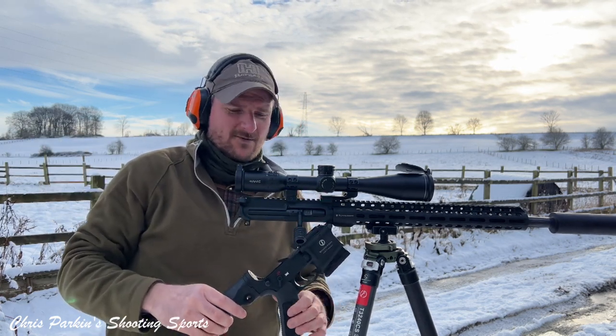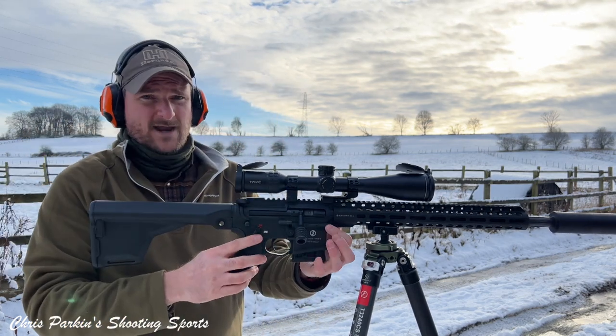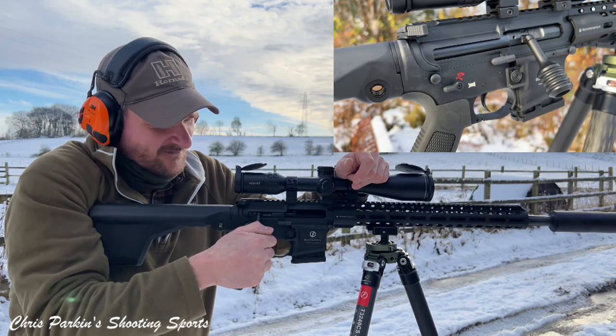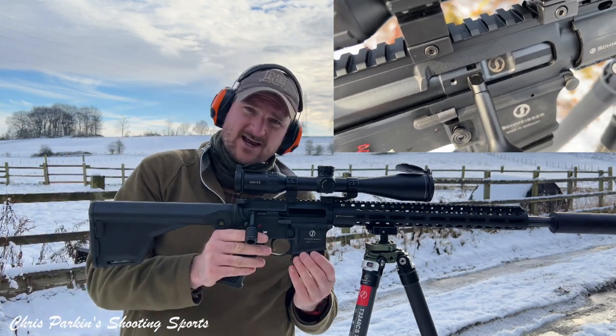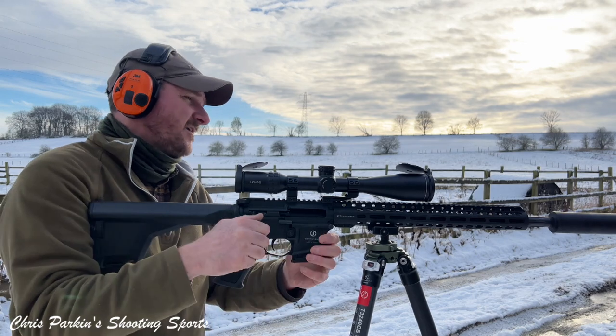I may or may not leave that bit in the video because YouTube won't necessarily monetise that. If I take the front pin out as well, the whole upper comes away from the lower. The main thing you'll note is we've got a big side lever supplied, and that has got a small ball detent on the top. Take that out and the side lever comes away, because if you do want to strip the rifle down for cleaning, you have to take the side lever off.